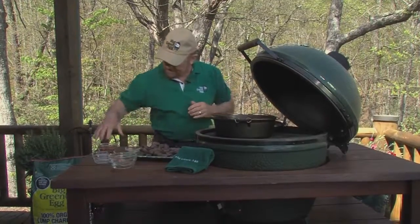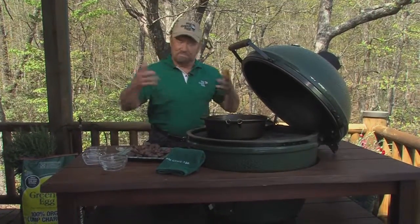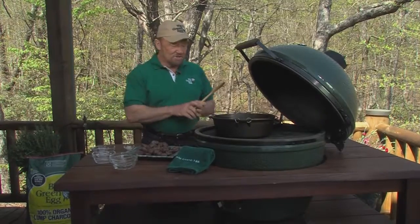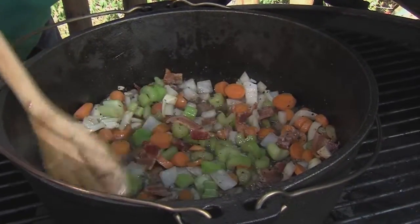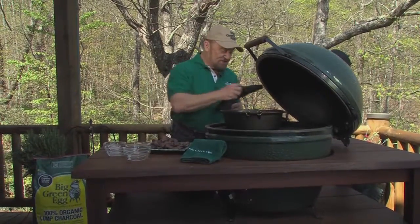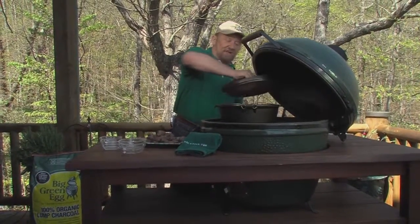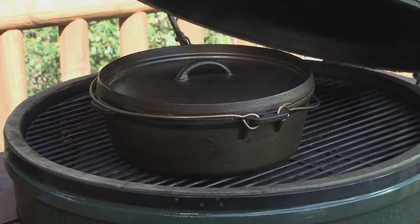Pretty good combination isn't it? And once this caramelizes, mixes properly, or sweats out — once the onions are translucent, I'm going to add another set of ingredients and you'll want to stay right there and watch what happens in a very few minutes.